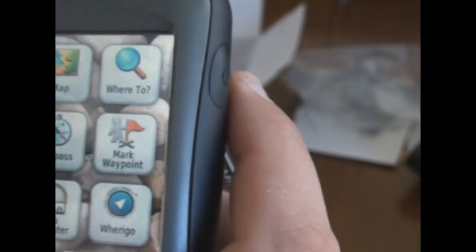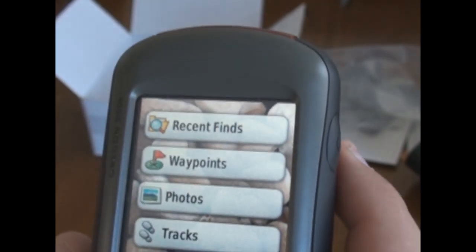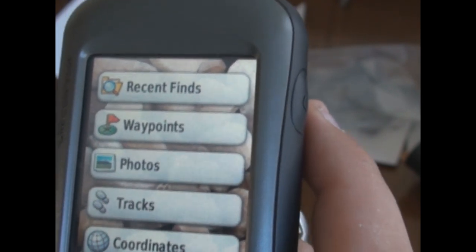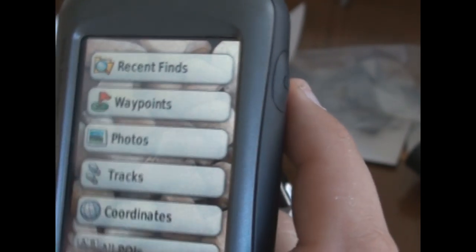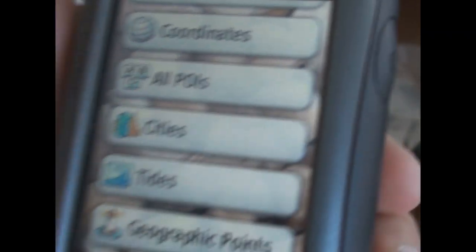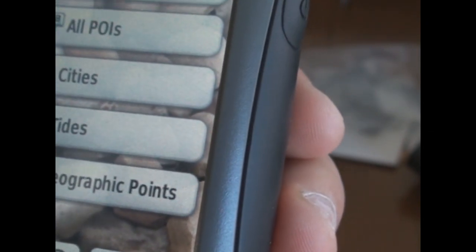Over on the right side it shows the elevation — it'll take a few minutes to calibrate. The compass section starts with 'Where To?' — say you want to go somewhere. You can go to a previous waypoint, a recent find like a geocache, a photo, or tracks that you've saved while hiking. You can go to coordinates, which are really easy to type in, or your POIs — points of interest. You can also go to cities, tides, geographical points, lighthouses, stuff like that.